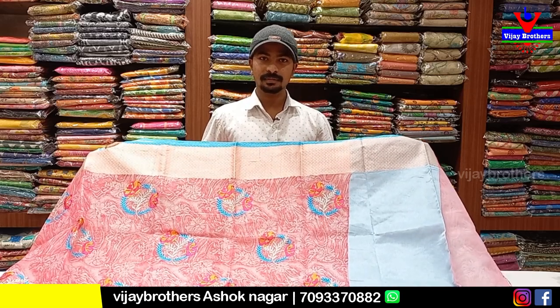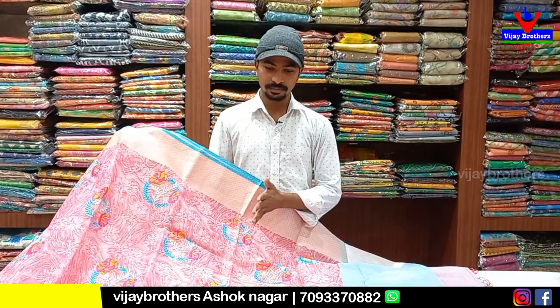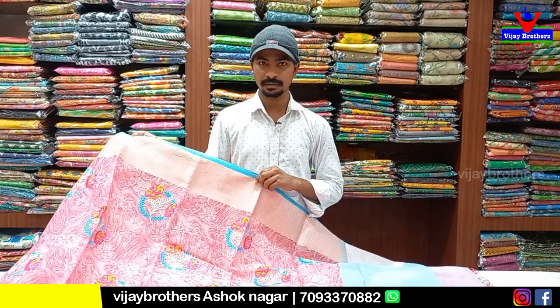Hello everyone, welcome to Vijay Brothers. We can go to Vijayavah Sharp shop — this is a new shop that you can see. In our shop, you can see at 52% discount. If you book online, you can get 50% discount.